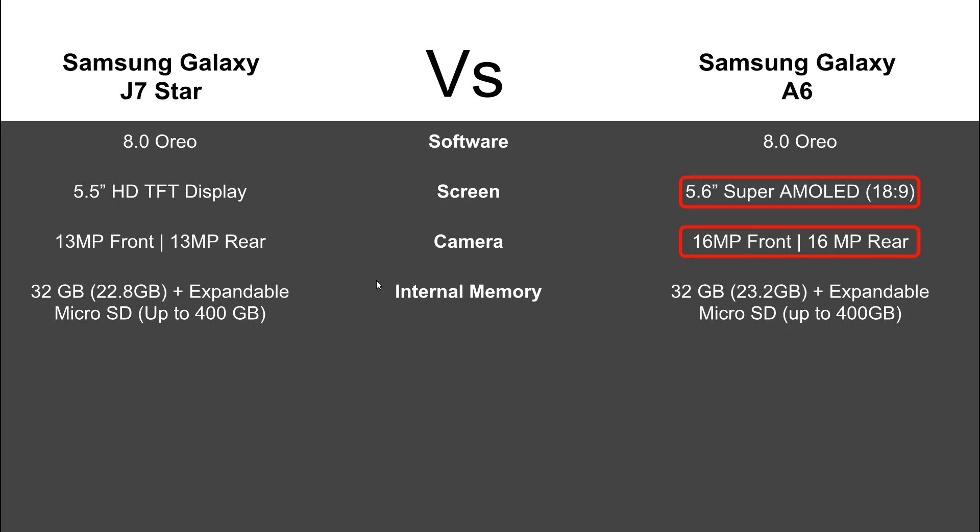Memory-wise, they both advertise 32 gigs, though it varies slightly after subtracting the OS and pre-installed apps. The Samsung Galaxy A6 has 23.2 gigs available after the OS, whereas the J7 Star has 22.8 — a difference of about half a gig. The only con I have with the A6 is that for the price point, I expected 64 gigs, but it doesn't have that.